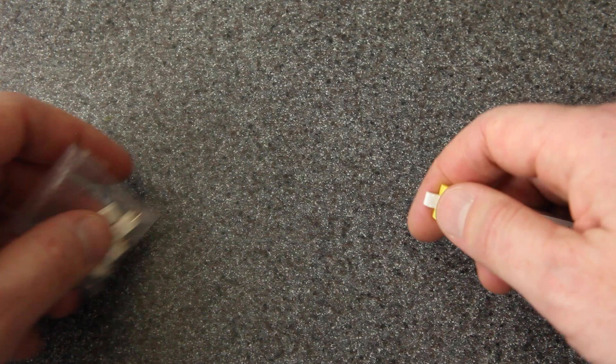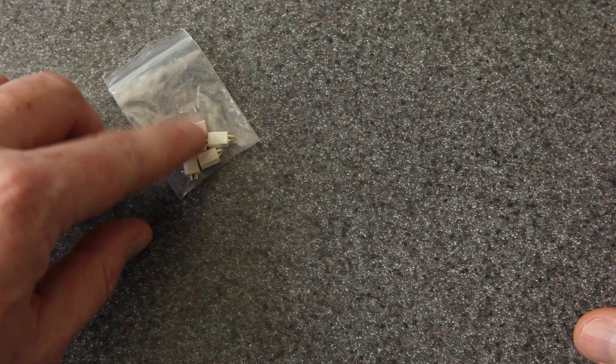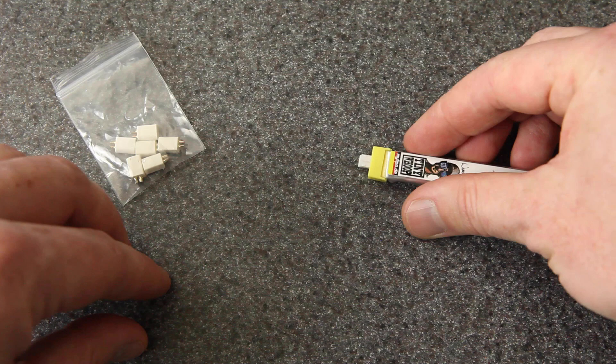Now you might be wondering why you would or would not change a connector, or what connector to use when. Those are great questions, but it's not the topic of today's video. If you want to know more about these BT2.0 connectors, you can check out my review of the Meteor 65. You might also be wondering how to do the same thing to one of these stick batteries — that can be done, but I'm not going to show it in this video.